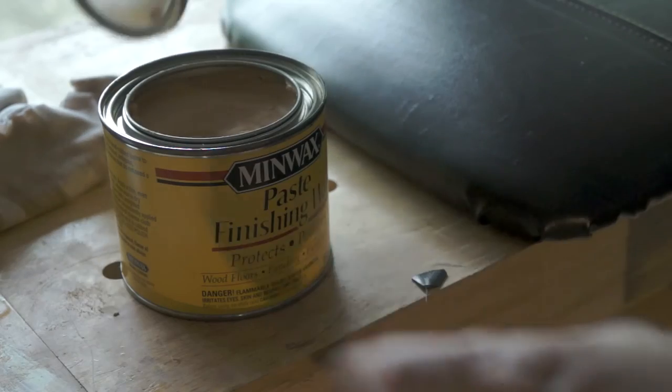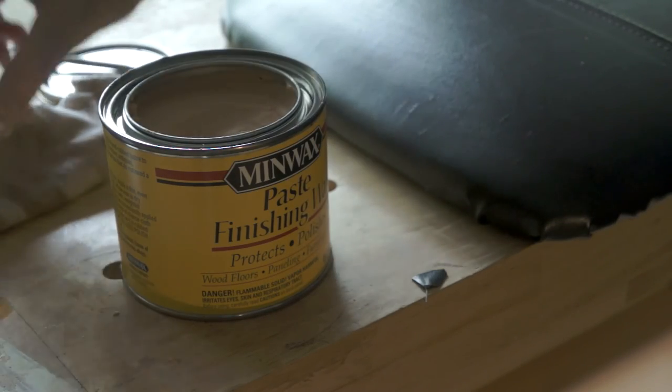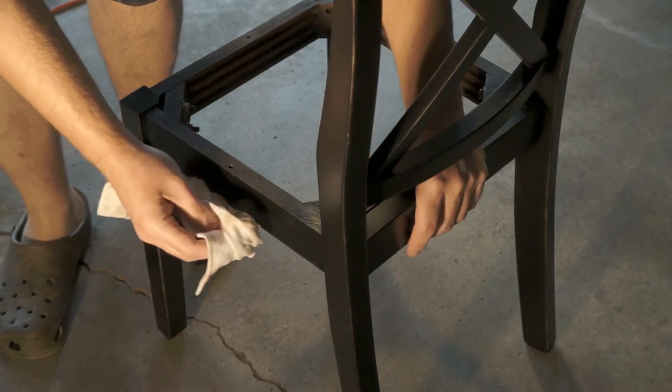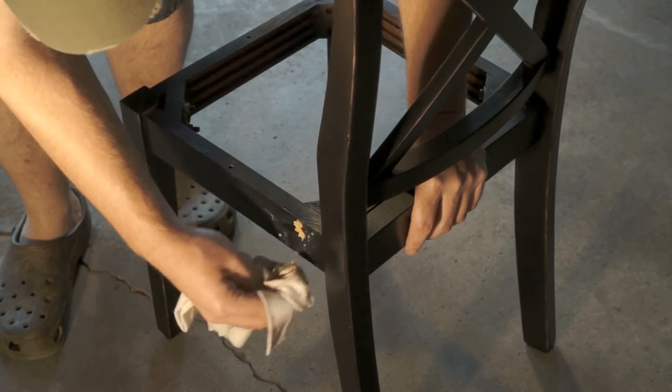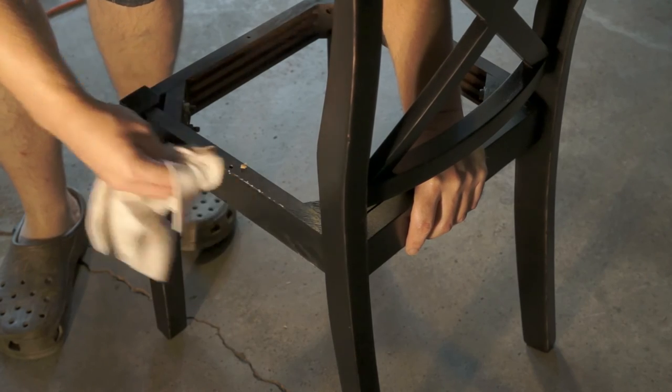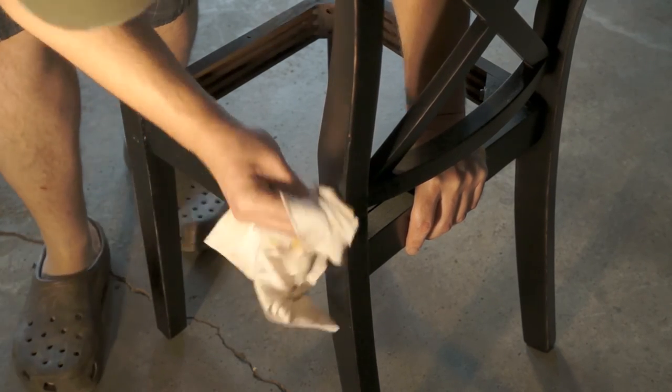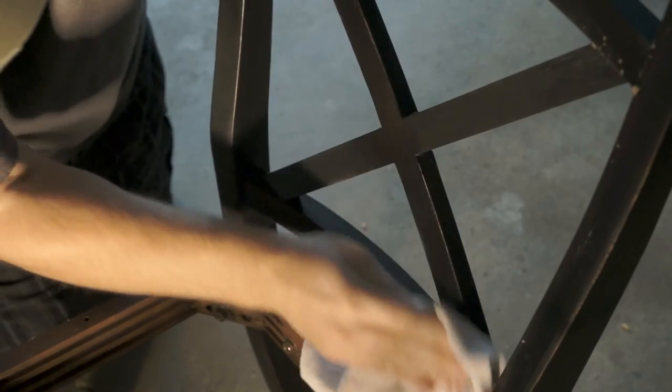To help protect the finish from crud and drips from my own kids, and to even out the luster of the finish, I used some Minwax Paste Finishing Wax. You wipe this stuff on, let it dry for 10 or 15 minutes, and then buff it off. This frankly was the biggest pain of the whole project, but it didn't take very long and it did make a big difference. The finish is nice and smooth to the touch and has an even luster.